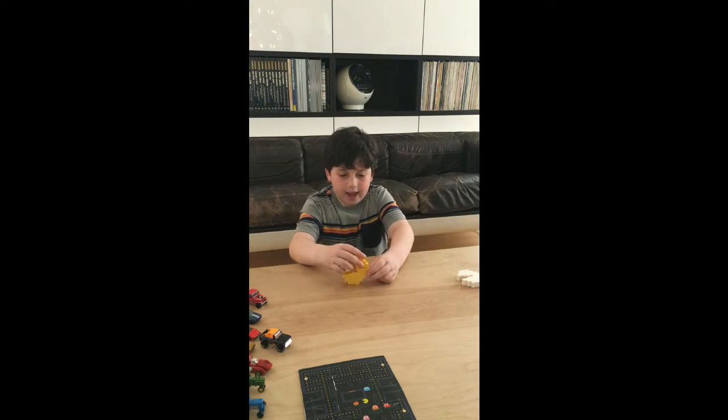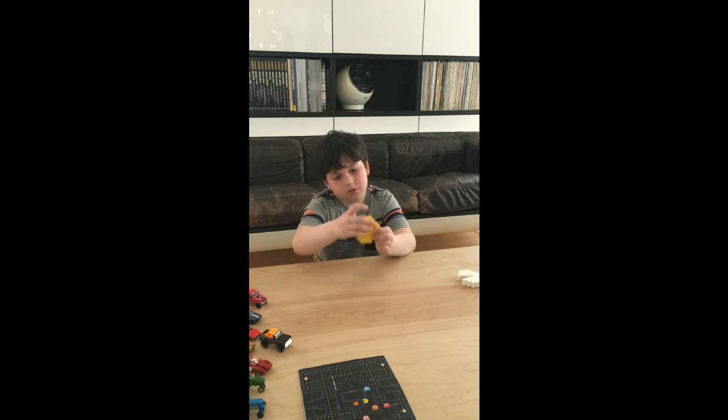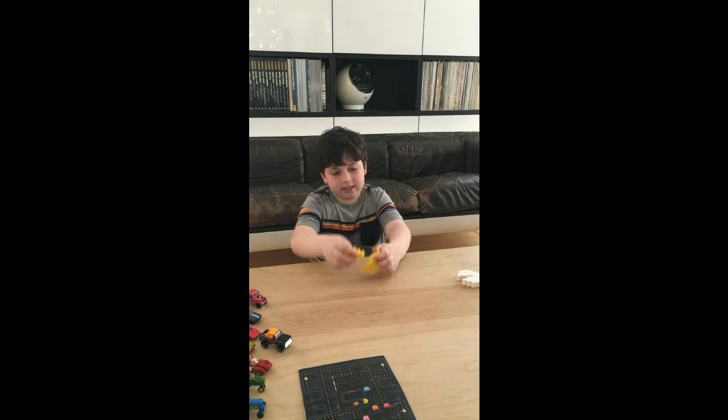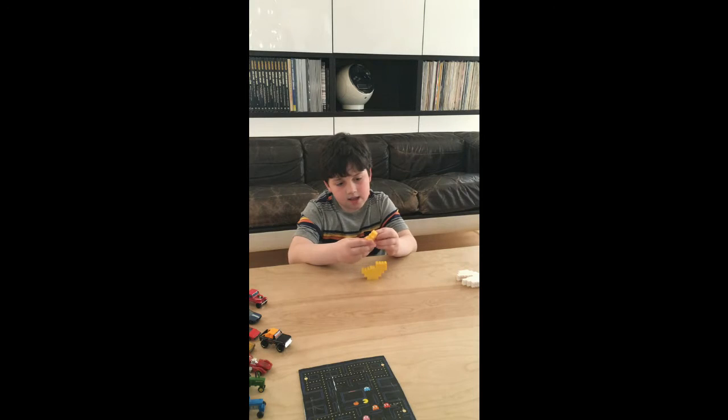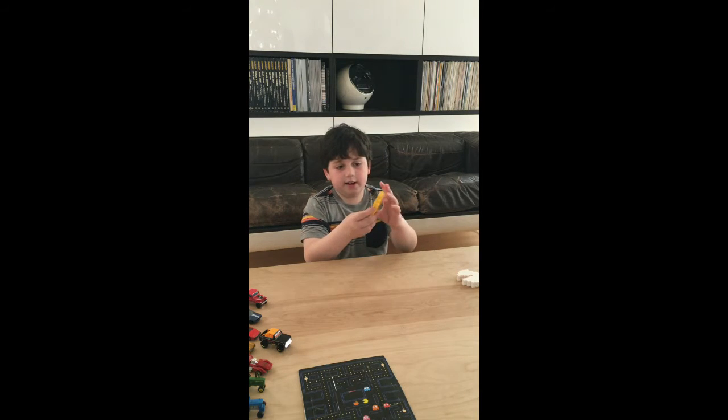After that happens, you're going to take this — it shouldn't exactly look like that. So you can put the top of the mouth on and then connect it here. That's how to make Pac-Man. Over and out.